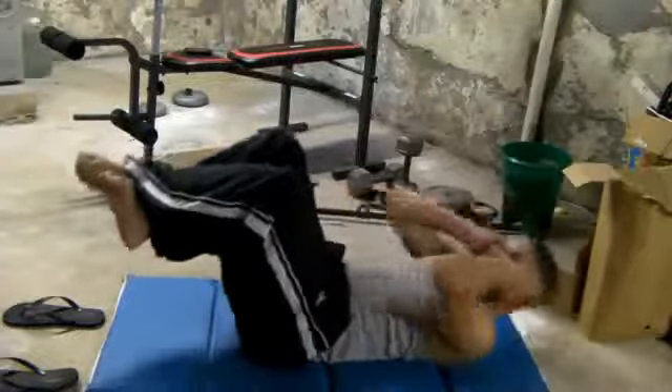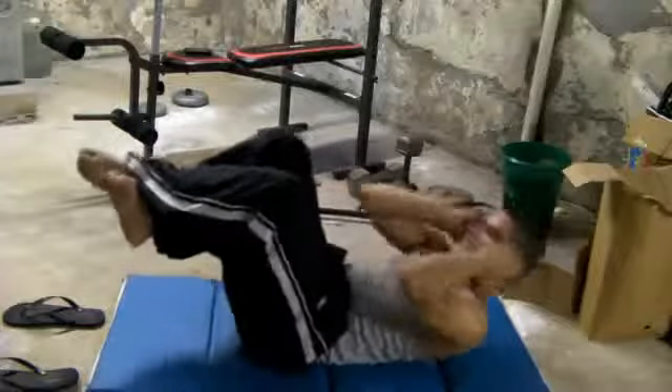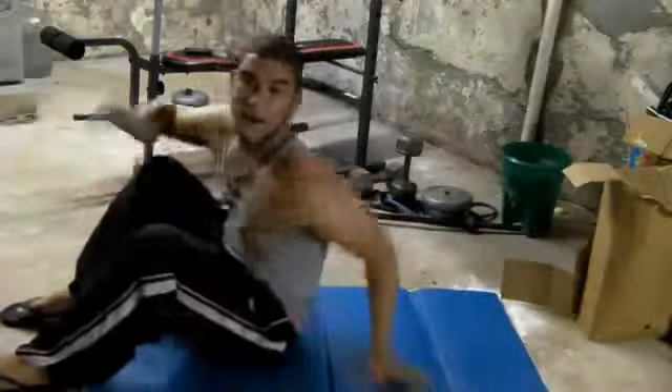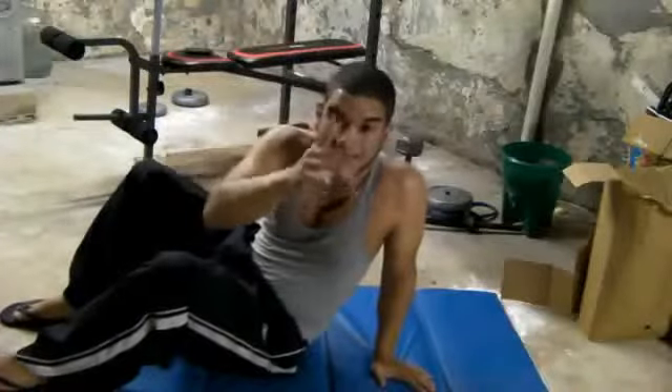15, 16, 17, 18, 19, 20. Guys, don't stop — I might stop but you do not stop, because this workout has to be quick and fast. You've got to get your adrenaline pumping.